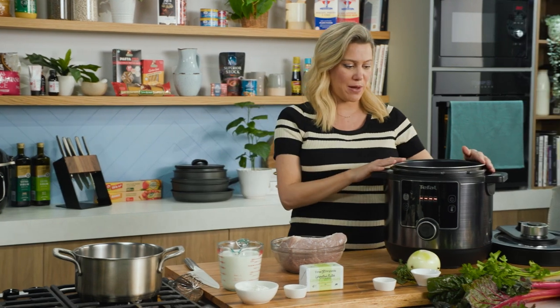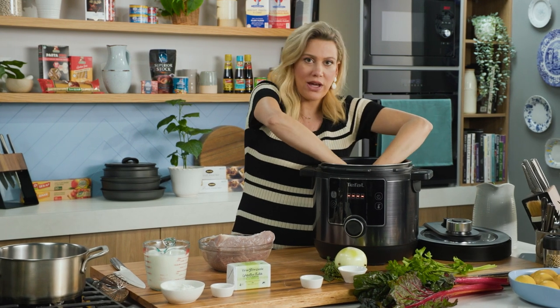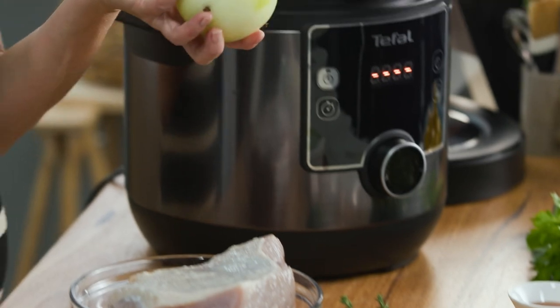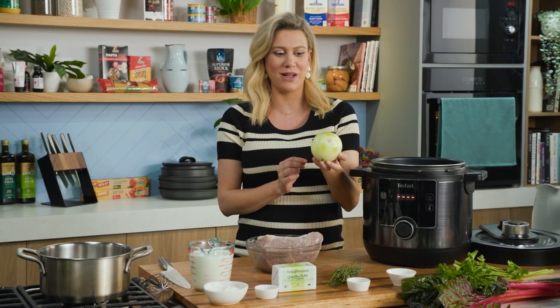To cook this in the big pot of the Turbo Cuisine Maxi I've got two whole carrots, along with two big Desiree potatoes and one whole onion that I've pierced with four cloves. You may think what are the cloves going to do, but it really does flavour the corned beef so I highly recommend it.